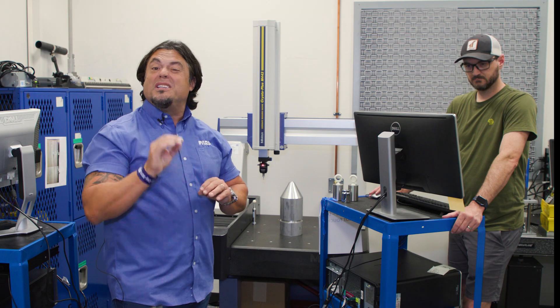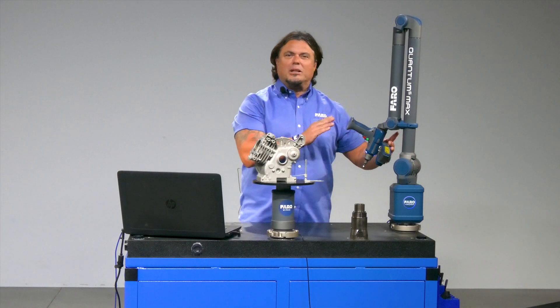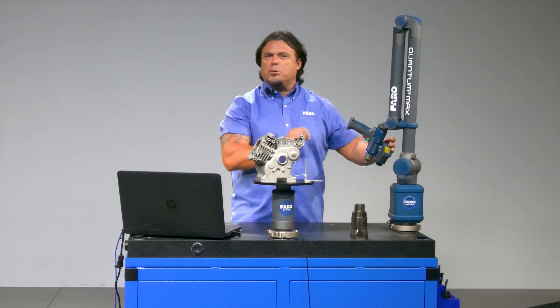Now let me show you a different type of machine. This is our Quantum Max Ferro Arm. It is an articulated arm — a portable coordinate measurement machine, a portable CMM.